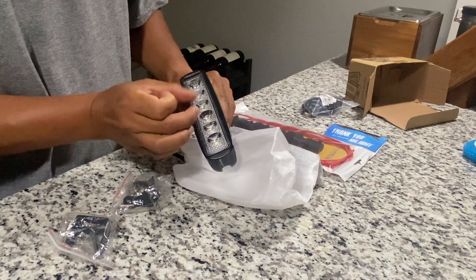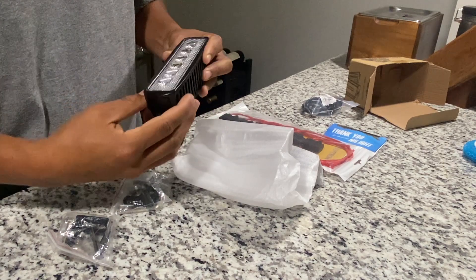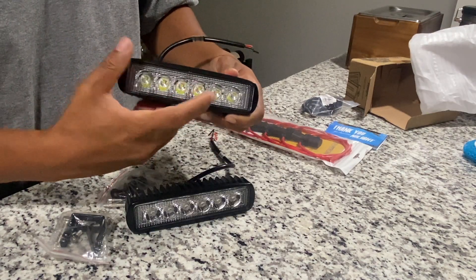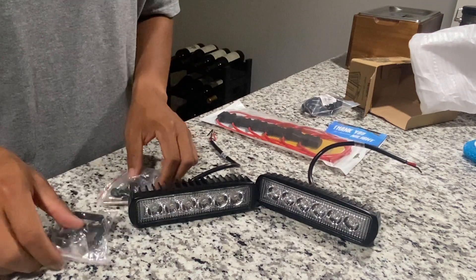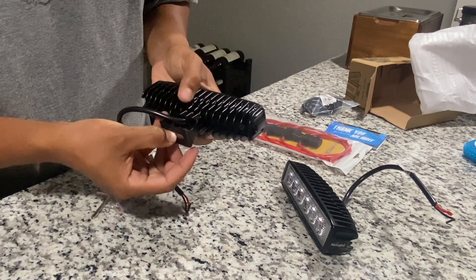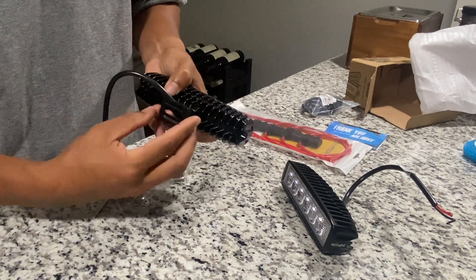It's supposed to be six and a half inches wide. The housing is metal, it's got six individual LED diodes, and the color temperature is supposed to be 6000K — bright white — exactly what I'm looking for. Pretty simple bracket design: the allen bolts go to the back and it swivels how you want it.